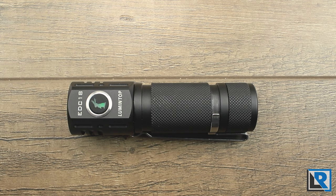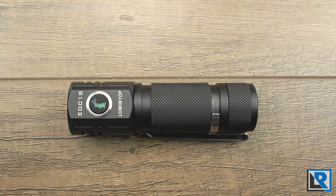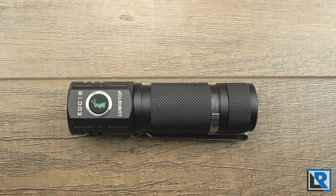Thanks to Banggood for sending this to me to review. If you're watching this video shortly after it's made live, Banggood is having a huge 11.11 day sale on tons of things in their store, including flashlights and other goodies. I'll have a huge list of sales on flashlights and other gear linked in the description below, including a sale on the Lumintop EDC-18 if you decide to pick one up.